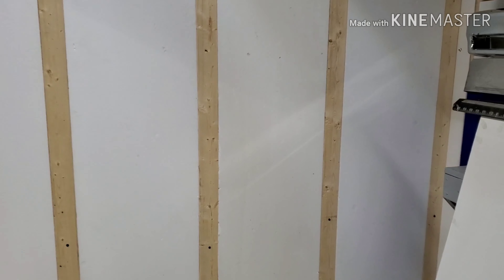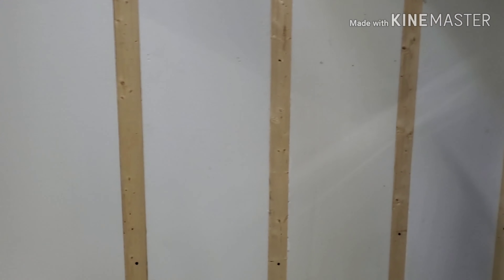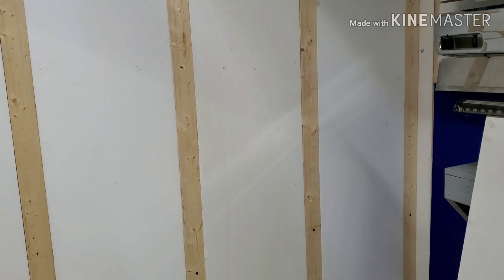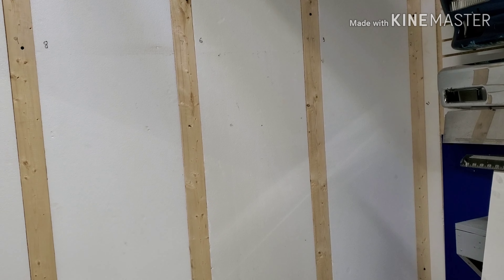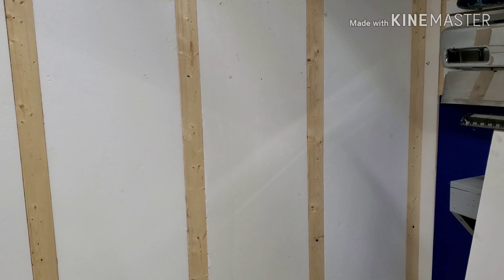Welcome to Hardcore Garage. I'm about to take the next step. I decided I was just going to get some drywall and hang it up there — stand it up, two full pieces, cut the other one, done. But like always, poor planning on my part kind of put a halt to that. Let me explain.